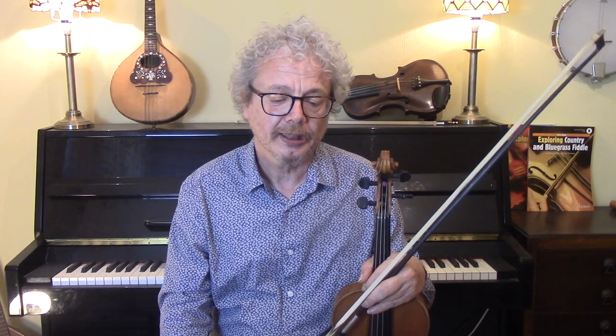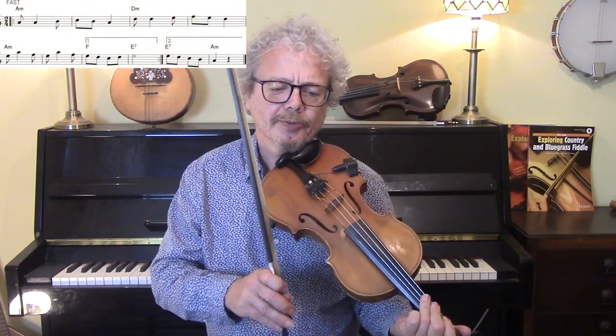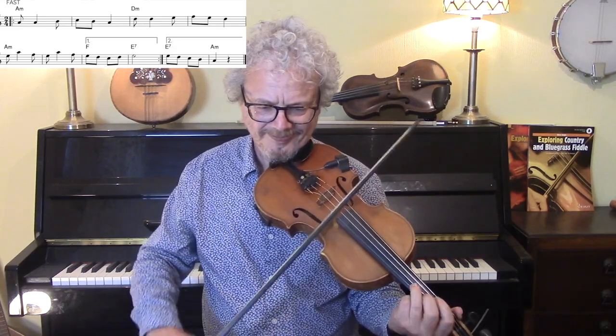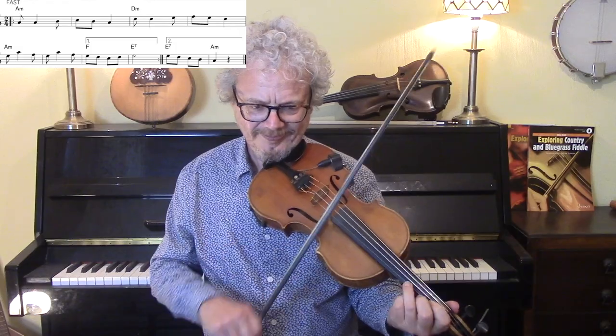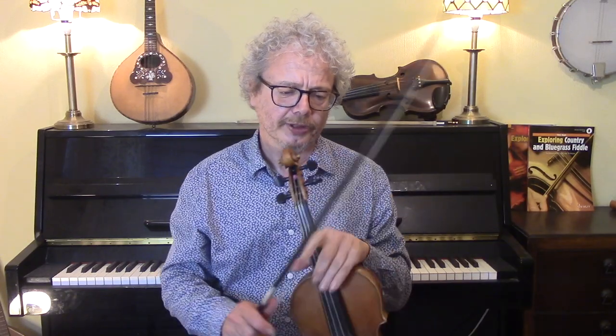The bit we've just done is an instrumental part, and then we lead into what I think is a chorus and a verse, although it's all in Yiddish so it's difficult to know exactly what's going on for the likes of me. Let me play that A section again with the backing. You can swing that up quite a lot and modify the notes in various ways just to make it more of a swing feel on the fiddle.